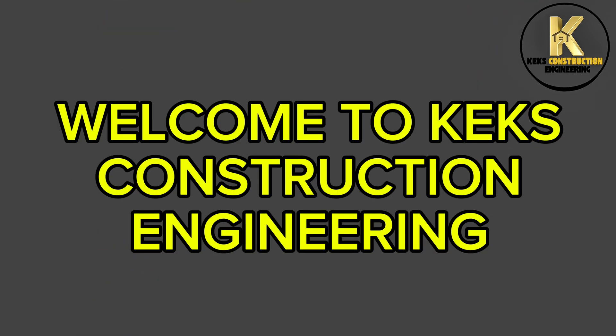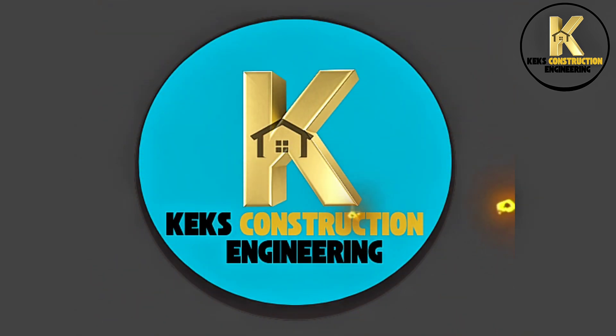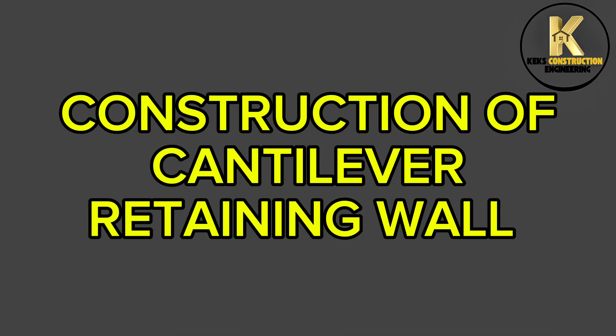Welcome to Kex Construction Engineering. Construction of Cantilever Retaining Wall.